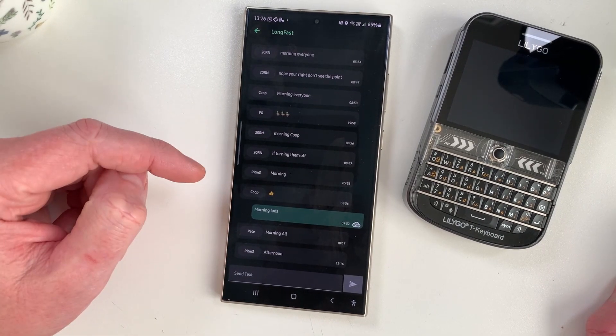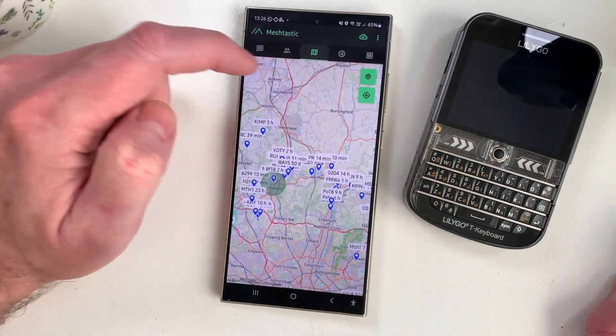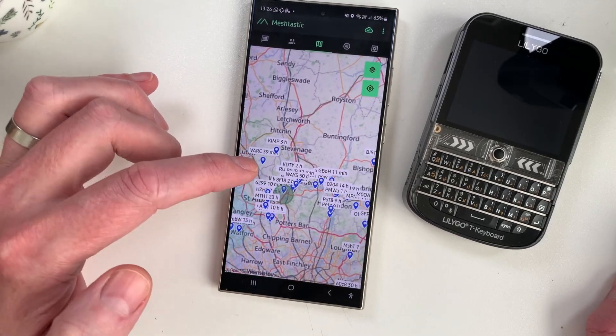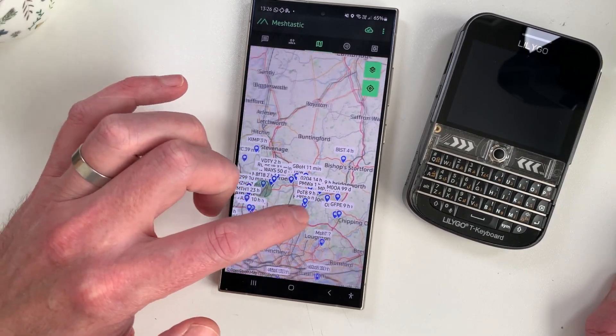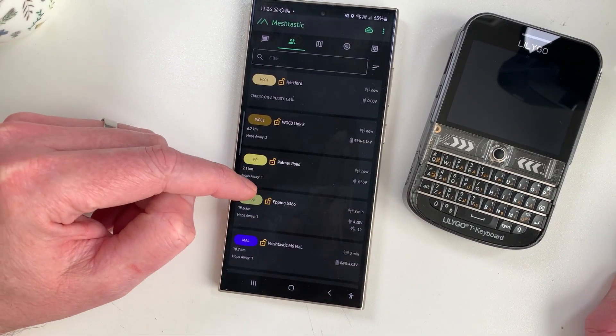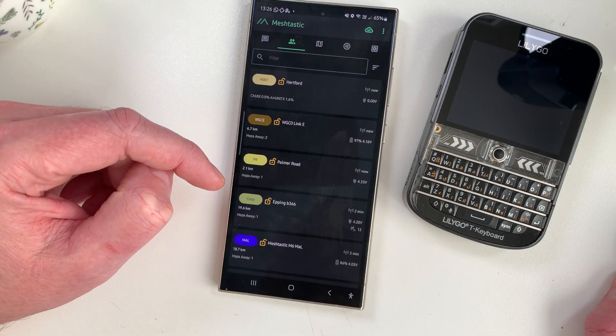Meshtastic has definitely calmed down a lot lately — there are a lot less messages on there, and if you look at the map there are definitely fewer nodes than there were. I don't think this is all MeshCore's fault — I just think people have got a bit fed up with it maybe. Meshtastic is a really good beaconing system for seeing what's in the area. Anyway, that's going to be about it for this one — I'm going to go fly some FPV now since it's so nice out. Catch you on the next video.